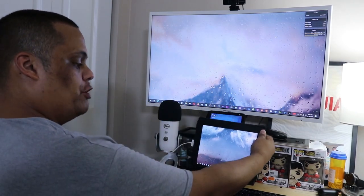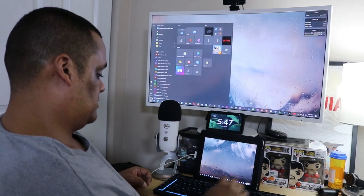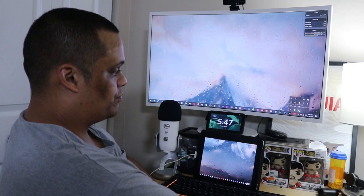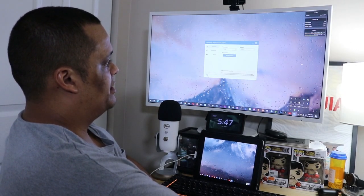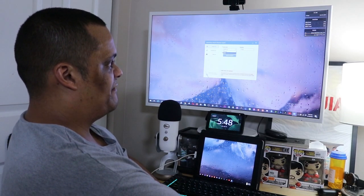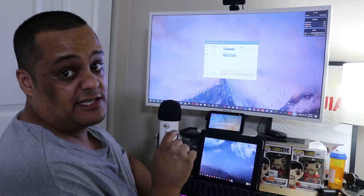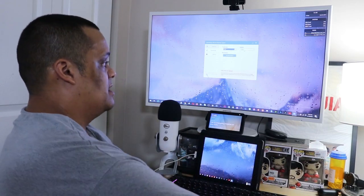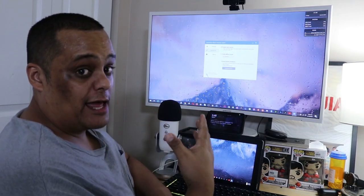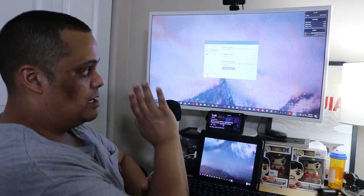Before you start moving anything, I always suggest you double-check the app. Open up X Display and when you first open it you'll get a settings menu — you have your settings, advanced settings, and about. The only thing I suggest changing is the frame rate and quality. You have three options: low, normal, high. I keep mine on high. If your computer starts acting up, adjust those settings. In advanced settings, you can enable auto-launch so the app launches automatically when you turn on the computer. Also there's enable mirror mode — that mirrors your main screen onto the tablet, and we don't want that, so keep that unchecked.